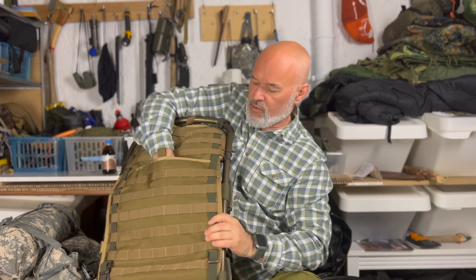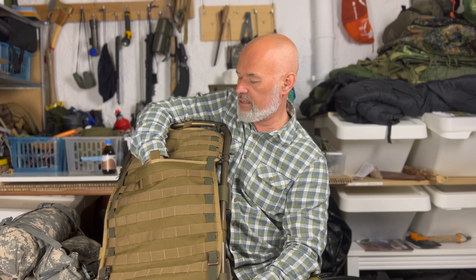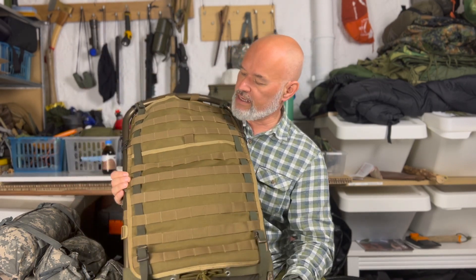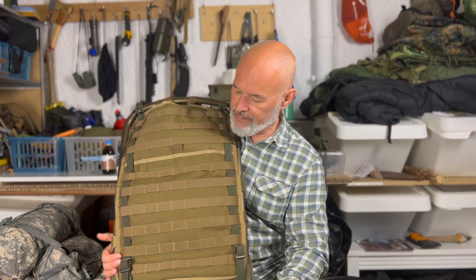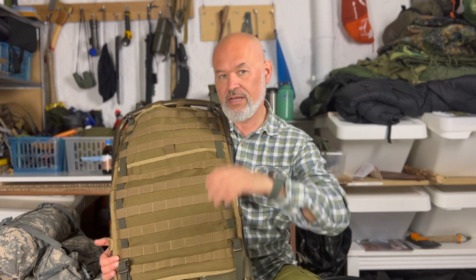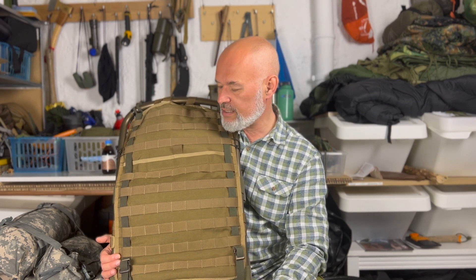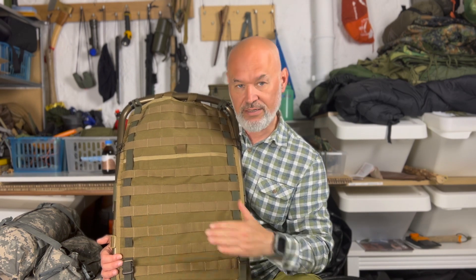Zu guter Letzt habe ich den Plattenträger zur Seite hin nochmal mit einem Bändchen fixiert und das Ganze dann nochmal mit dem mitgelieferten Gurt hier hinten entsprechend gesichert, sodass die Platte hier eigentlich relativ fest auf der Kraxe sitzt. Hier gibt es nochmal die Möglichkeit eines Faches, um etwas reinzustopfen – vielleicht einen Regenponcho oder Kartenmaterial. Ich brauche es selbst nicht, sondern ich brauche letztendlich nur die Mollestreifen. Meine Idee war, dass ich meine vielen Molletaschen – von der US-Armee, britische Armee etc. – irgendwie auch mal nutze. Und dafür war dieses Ding hier gedacht.